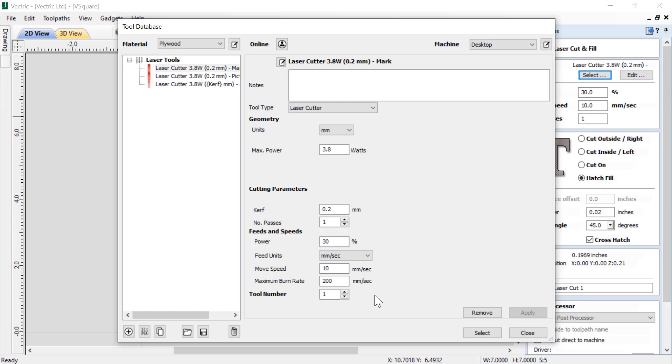You can go ahead and define a tool number if you need to. If you don't want this set of settings anymore, you can remove it. If you've made any changes, you can apply them. If you'd like to select this tool, click select. If you just want to close down this form, you can do that as well by clicking close.